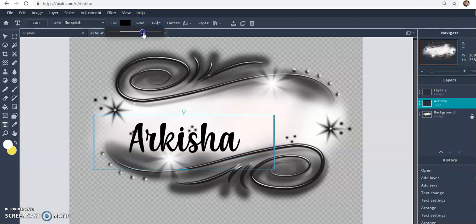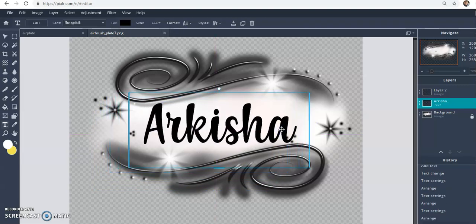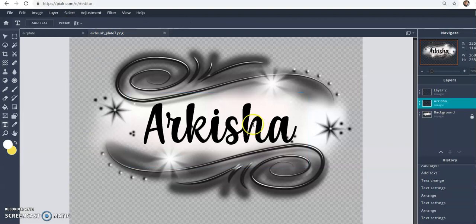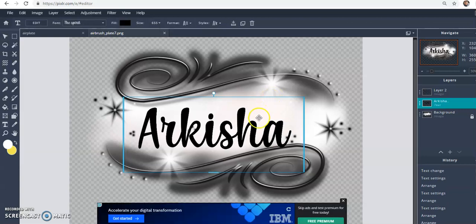Size the name up here to your liking — we're going to size it pretty big. I already had this font in the program. If you do Photoshop, you know you can shape the text to fit a curve. Let me check if that feature is in Pixlr as well. First, get the name spelled how you want it, then go to 'Layer' and raster the layer — that converts it from a text file into an image file.